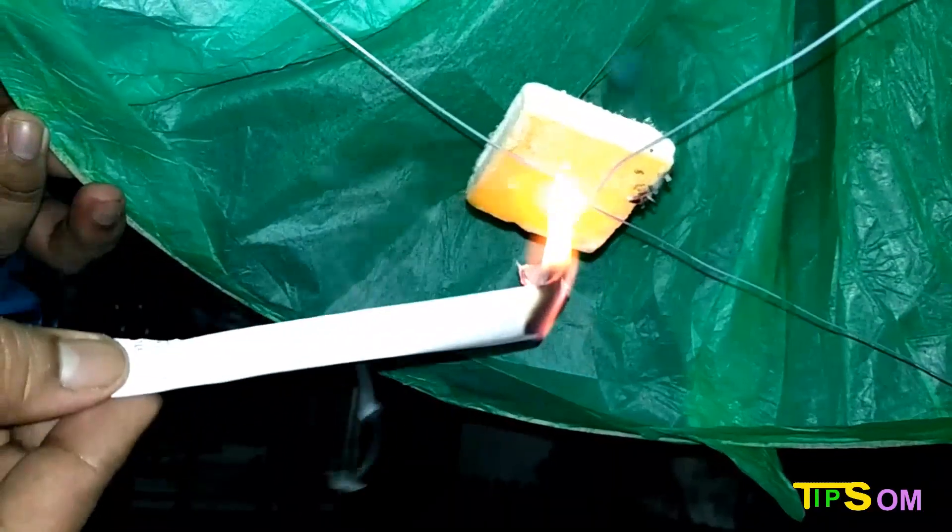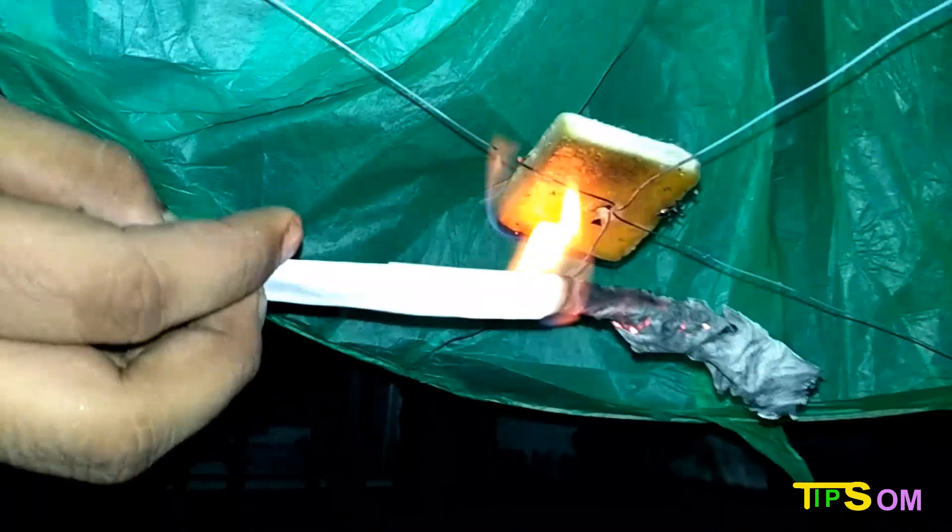It keeps going up and up because the candle at the bottom continues to heat the air inside. The inside stays hot and does not cool down, while the outside is cold. Because of this difference, it continuously heats up and silently goes upward.